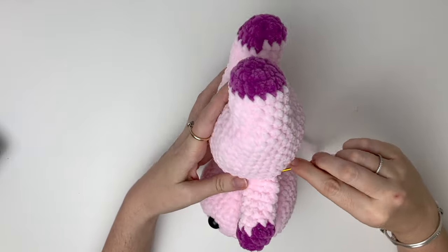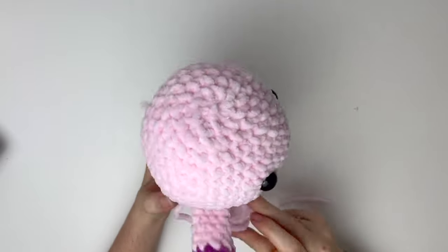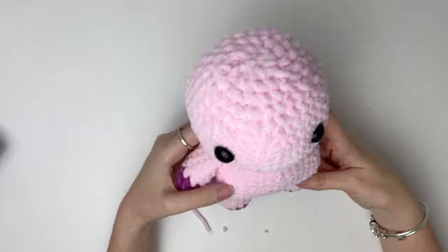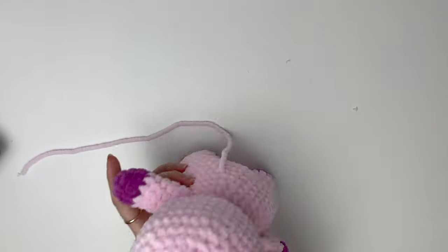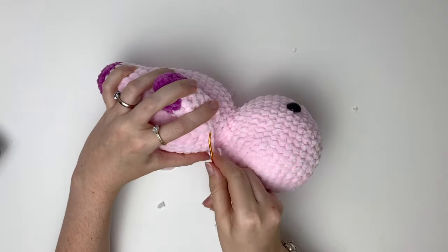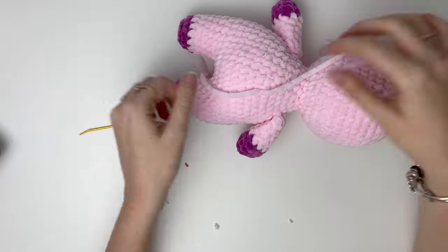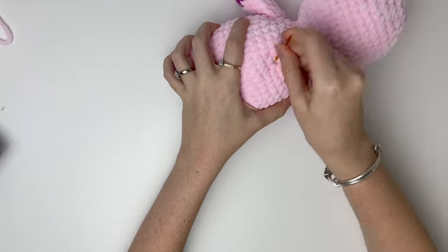Once you've gone across the arm, you can make a few stitches back and forth just to secure that tail. Then you can insert the yarn tail to the back of the body. Now you can sew on the second arm exactly the same way. Bring that yarn tail back to meet the first one and tie these together. Cut the yarn tails and insert the knot into the body.